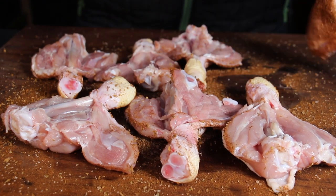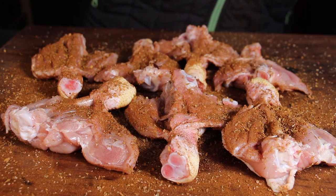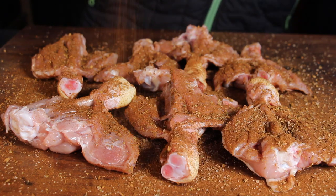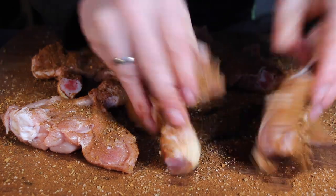Coming back to the preparation — the rest is rather easy. We are using a barbecue rub; I'm using a sweet and spicy barbecue rub today, but of course you can take your favorite barbecue rub for chicken. We rub these from both sides.